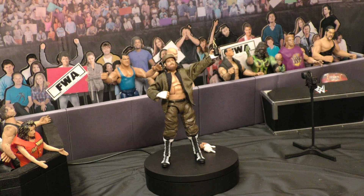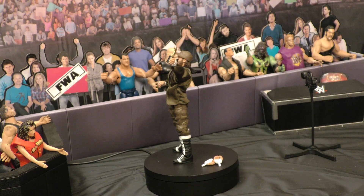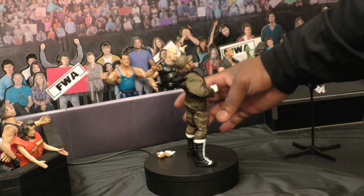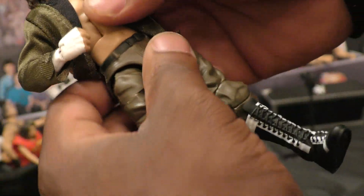All right ladies and gentlemen, we have the Sammy Zane unboxed here. We've got a different set of hands. The hat is pretty cool, the jacket's pretty cool — both removable. The mobility on this figure is off the charts. I'm gonna give it a nine out of ten right off the bat.